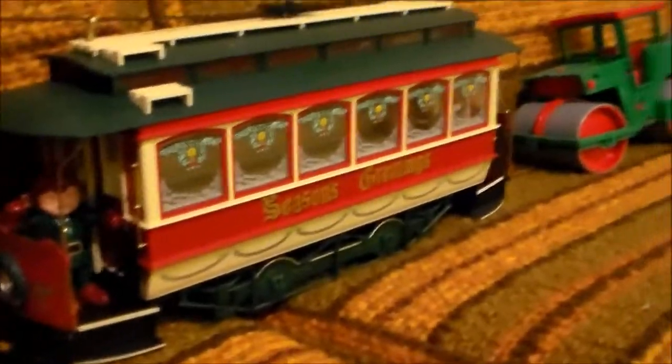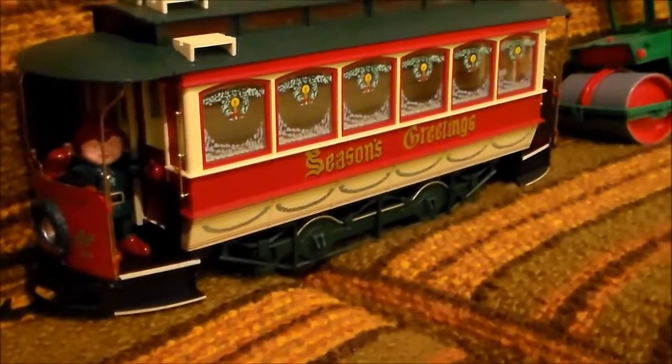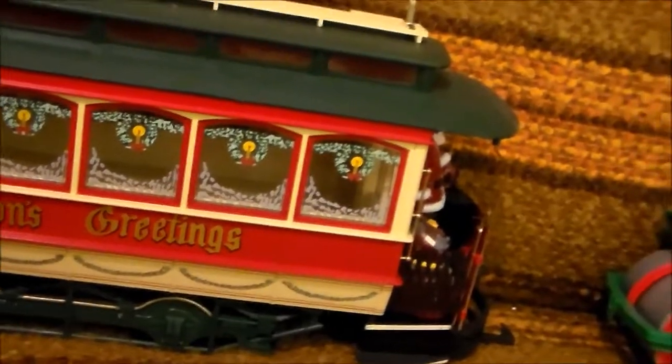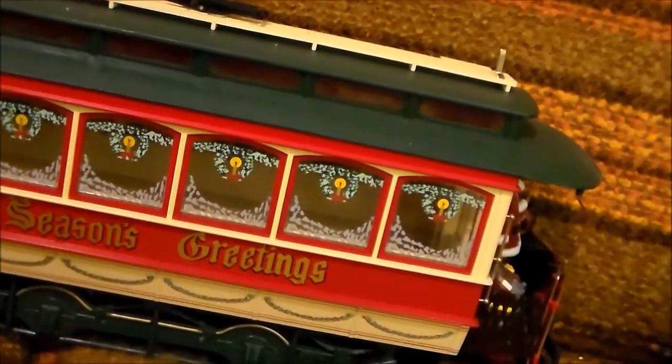Let me look at another Bachmann model. This is a Christmas model — it's a tram, and it's a reasonable representation of a tram. The only problem is you have an elf or Santa's little helper at one end, Santa himself at the other end, glued in, and Christmas decoration applied so that it's going to be very difficult to convert this back to a normal-looking tram. I could do it, but at the moment I'm not prepared to put the work in because it runs as it is as a novelty on its own around the track.